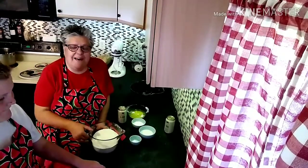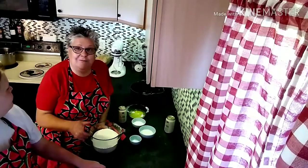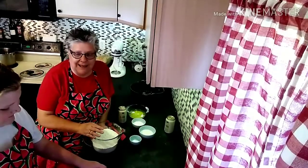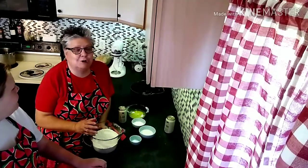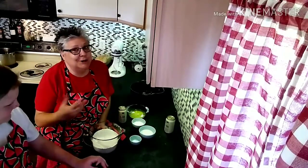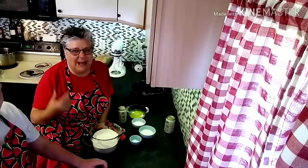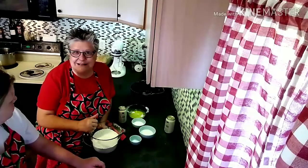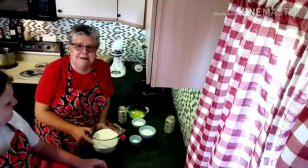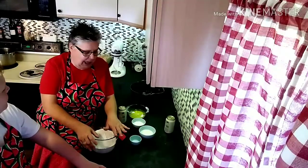Good morning, my name is Beth, welcome to Hitch a Chip Urban Homestead. Today I have with me a special little helper — my granddaughter. I promised her mom no personal info, so you're just going to have to accept my word that she's amazing, she's beautiful, and she's the best baker's assistant you could ask for.